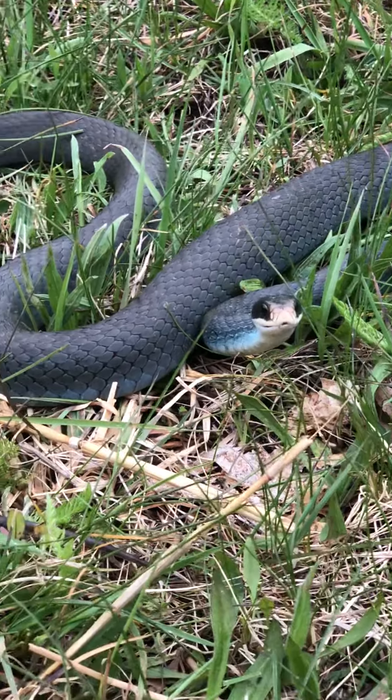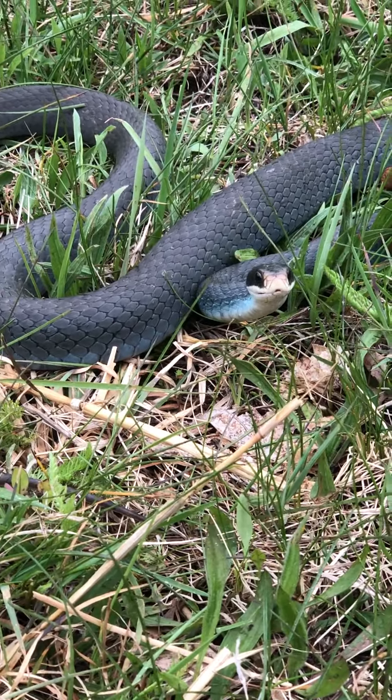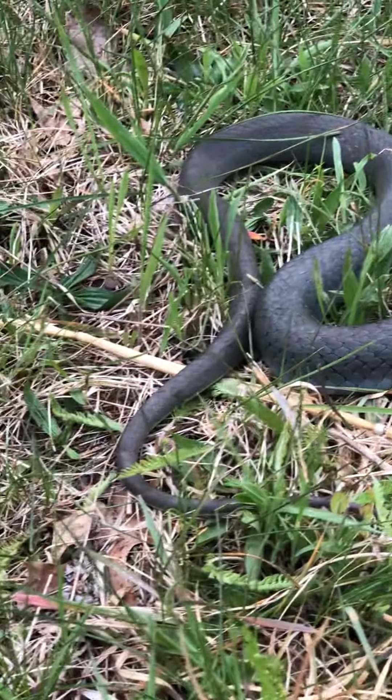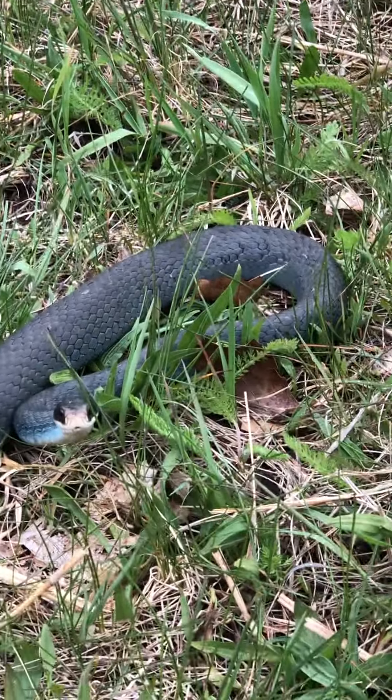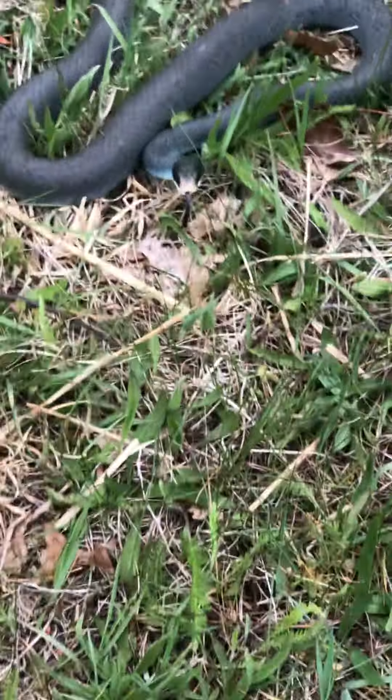That's a beautiful blue racer. The weather is pretty good but they're still moving pretty slow. This one's not one of the larger ones I've seen, but it's probably about two and a half feet.